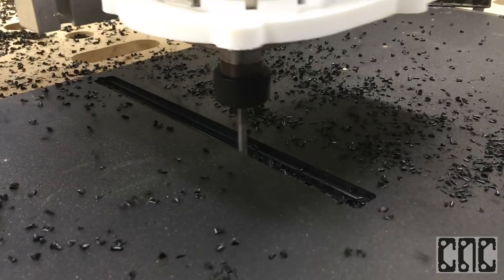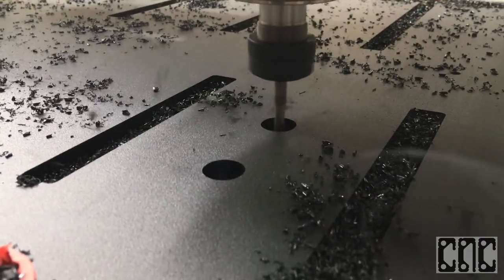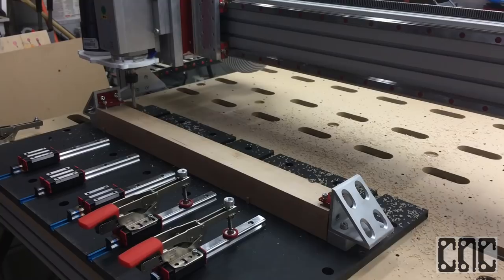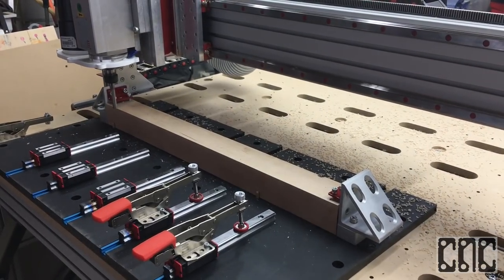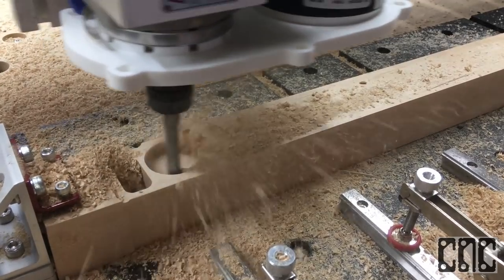My next step is to machine the often overlooked yet vital project board that will contain the work holding and alignment features for the maple boards that we'll rip and cut to length to fit. With the project board machined and assembled it's time to test it. No need to be gentle — this maple is not going anywhere.